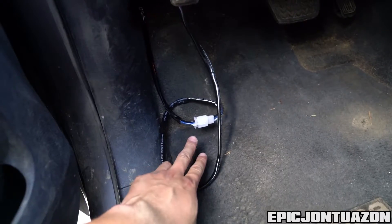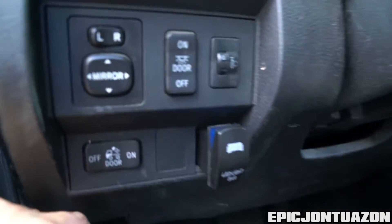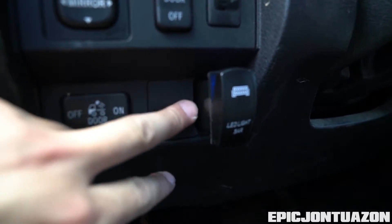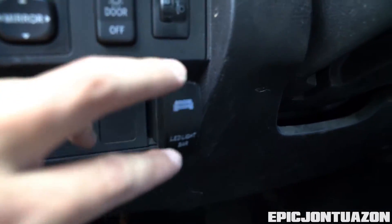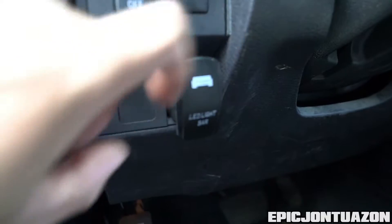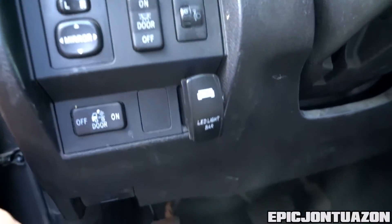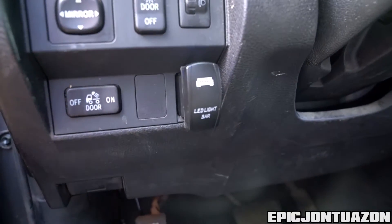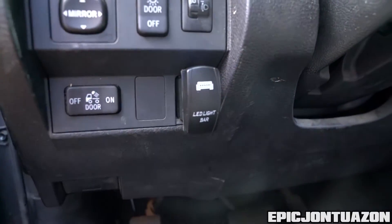On the inside we have our connector to the harness and I just put the switch up over here. It's sticking out a little bit because this opening isn't as wide as the actual rocker switch, so I'm going to have to modify that in the future. But it's not moving anywhere and the switch works, so I think I'm going to keep it there for now and get content of having the light bar on at night, then play around with modifying it so that it fits.